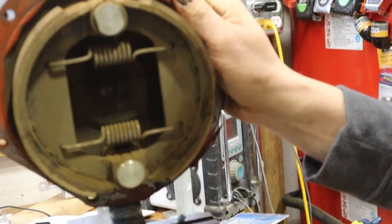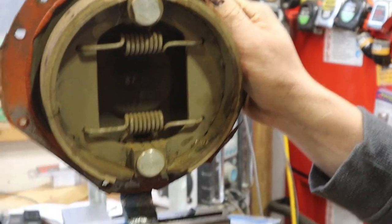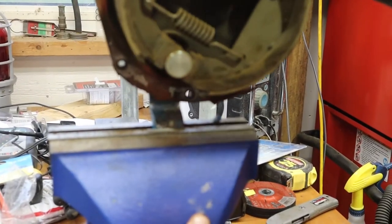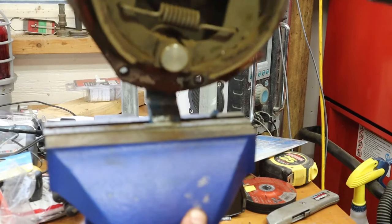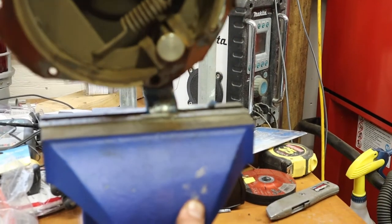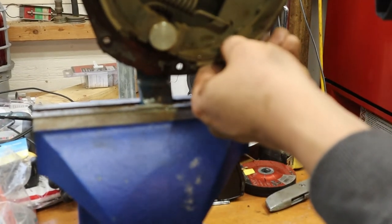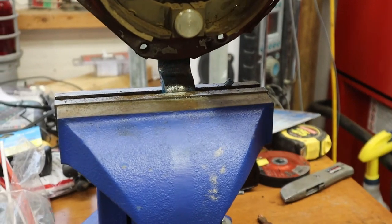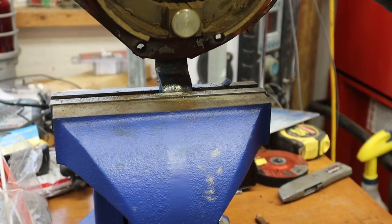All right, so all I did was put the lever that moves it in the vise, and that's all that's supposed to happen — so it's working. We're just going to clean everything up and put it back together, and hopefully that fixes the problem.